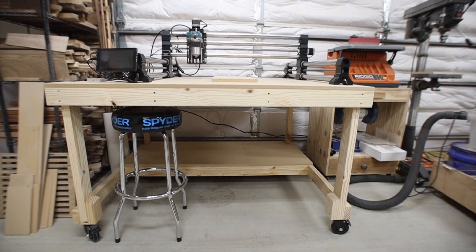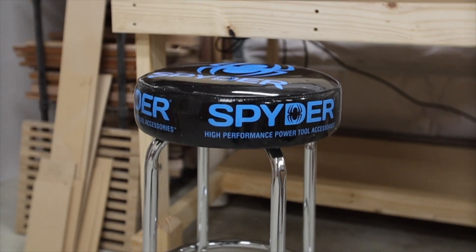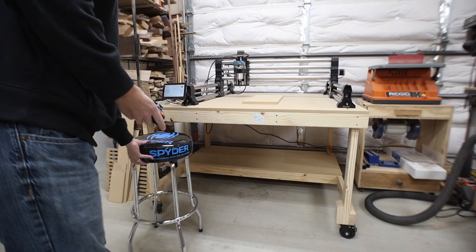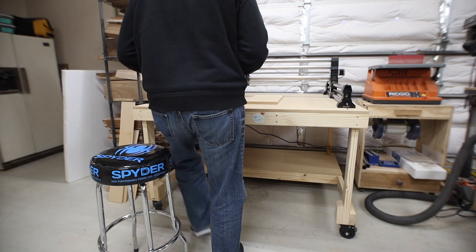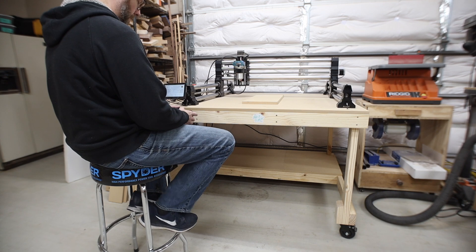A quick shout-out to Spider Products — they sent me this stool to try out and I'm really thankful because I didn't have any stools in my shop. Now I can sit and watch this machine work during a long carve, or just get off my feet for a few minutes. Thanks, Spider.